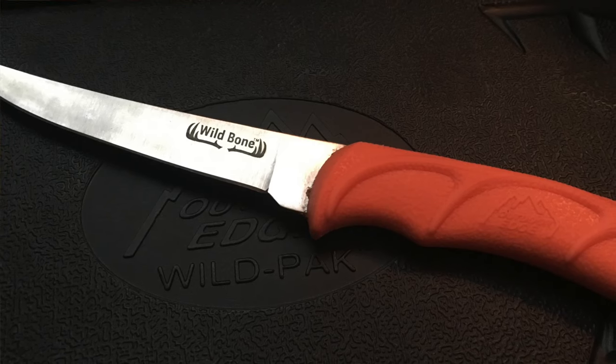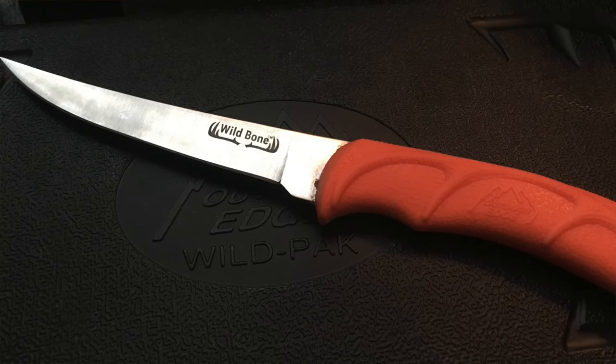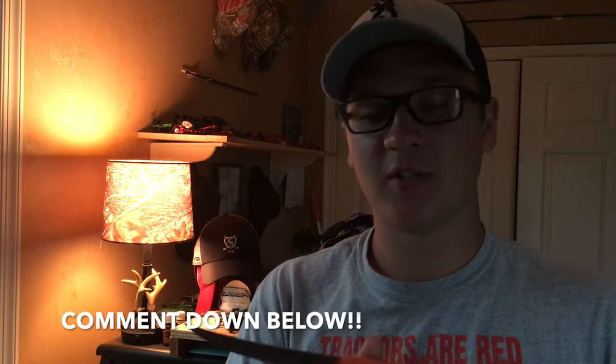Then we have the Wild Bone — this is a boning knife. This is what an actual butchering knife is used for. It's really used for boning out a deer. I don't use it a whole lot. I'm not a professional butcher by any means. Most butchers will tell you — correct me in the comments — that a boning knife is what you should use.